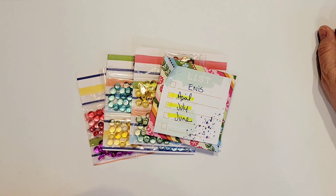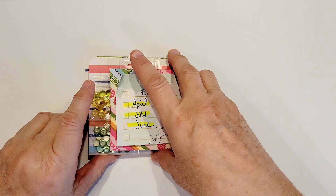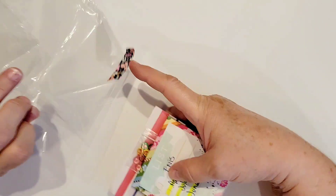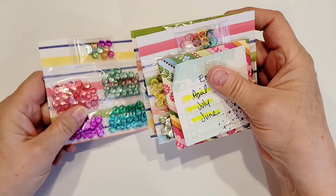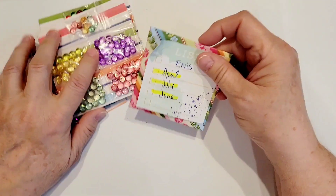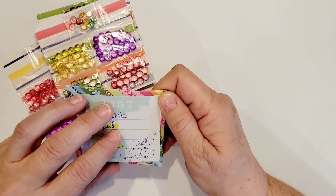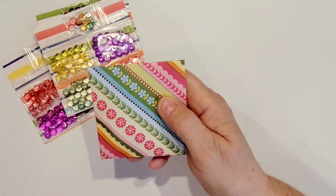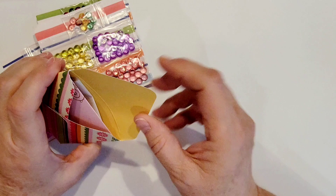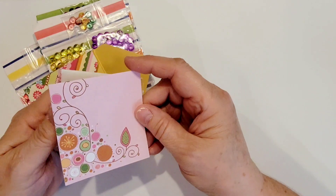I've already taken them out of the package and I just wanted to share how she sends everything in. This all came wrapped up in a plastic bag, closed up with washi, and each one of these sets was in a plastic bag, but I've already taken all of that off. I did order the July and June collections and she sent me a little note in this cute little handmade envelope.